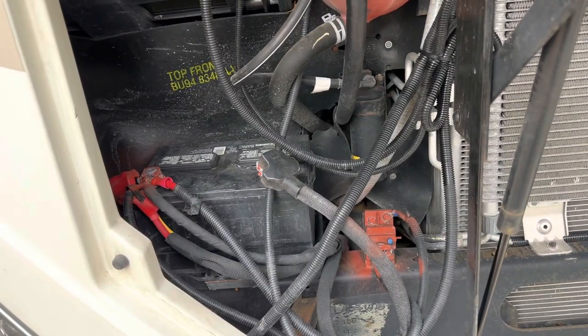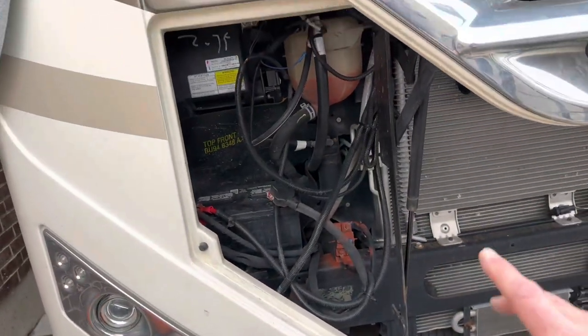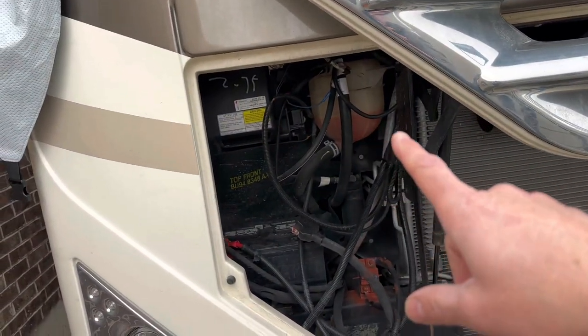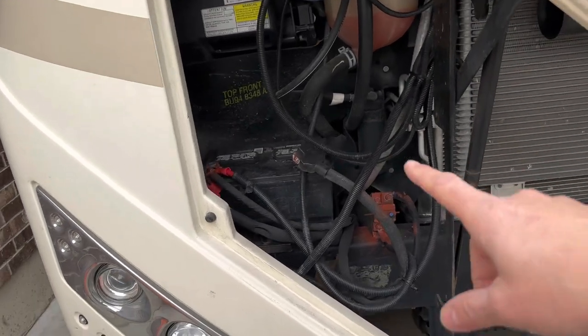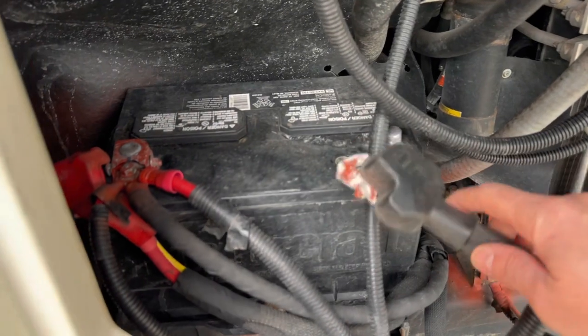On the left-hand side — the passenger side of the vehicle — looking at the front, we have the coolant tank. Just below that, down in the bottom left-hand corner of the engine compartment, we have our chassis battery.